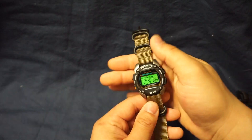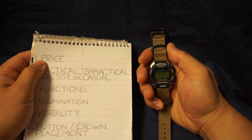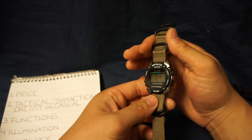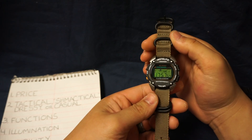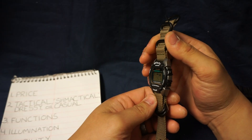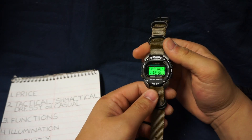Starting off with price, this is a very budget friendly watch. I bought this on a military base so I didn't pay sales tax, but MSRP is $20 and you're looking out the door probably around $23, so still very budget friendly.